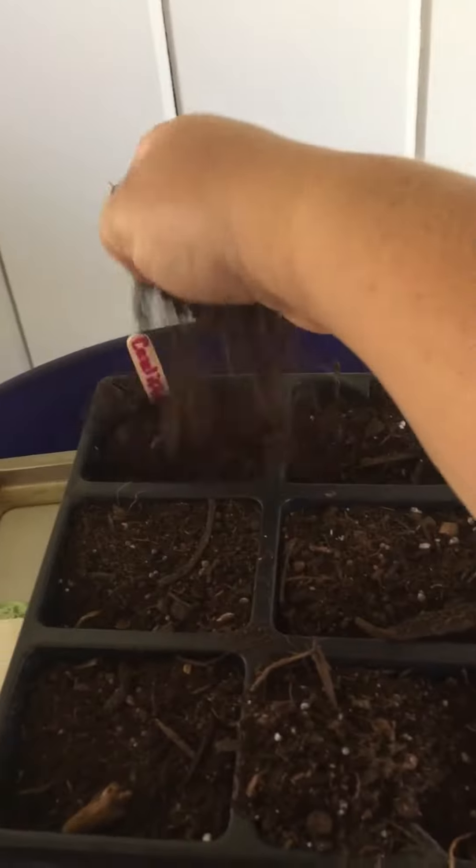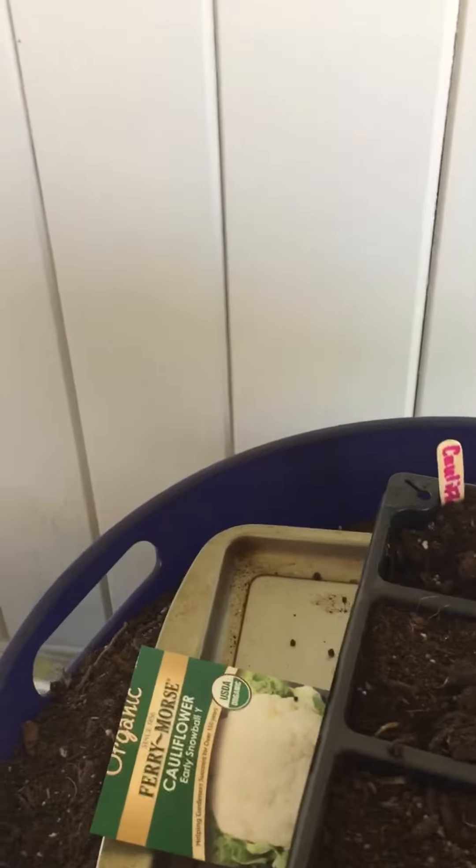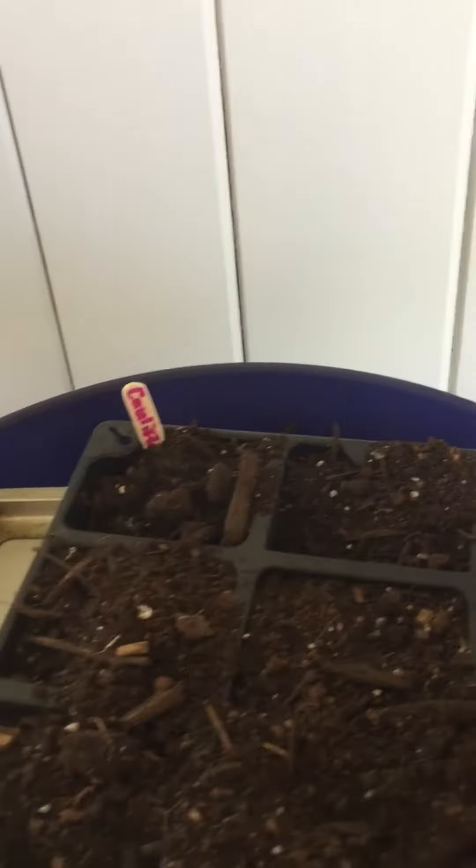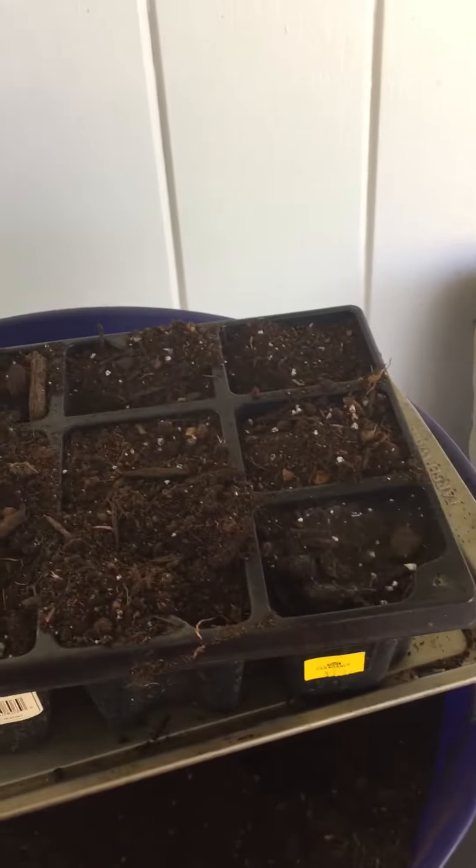If you watch, there's a video I just made about making your own dirt, and that's what I'm using right now. I covered everything up and moistened it, then watered it in.